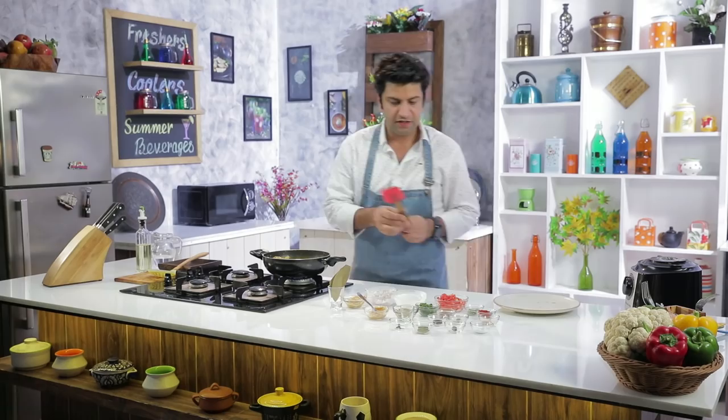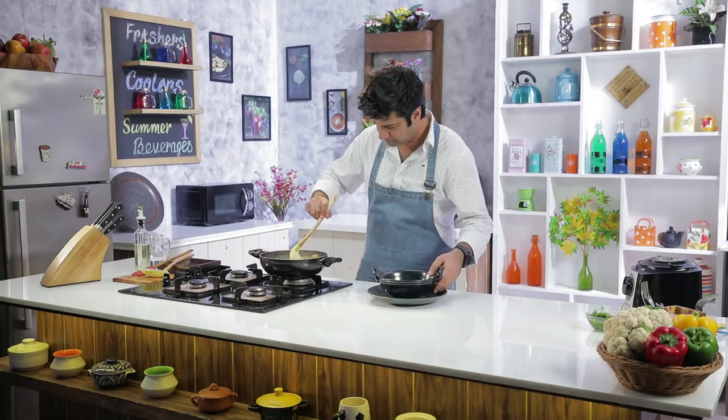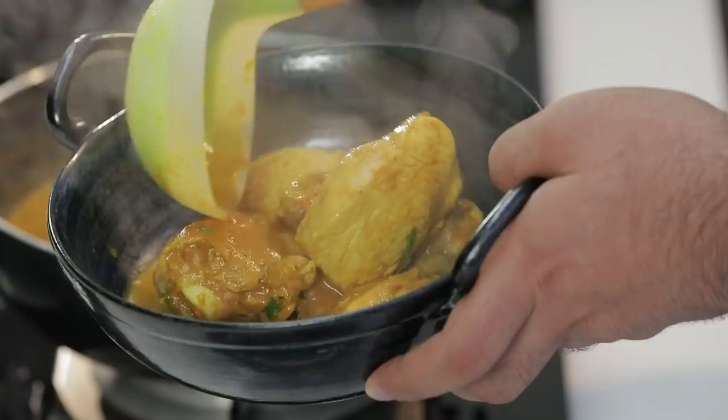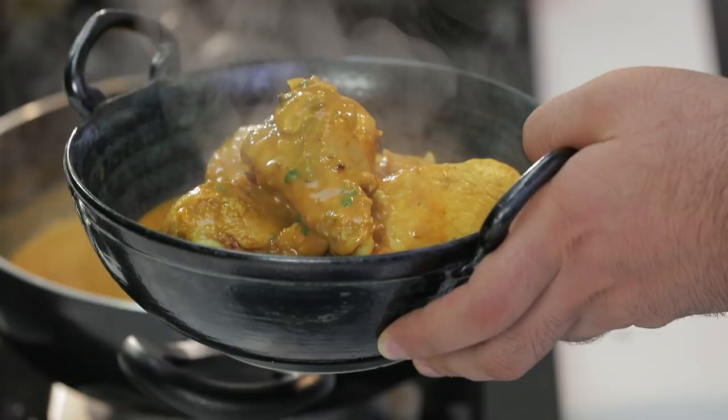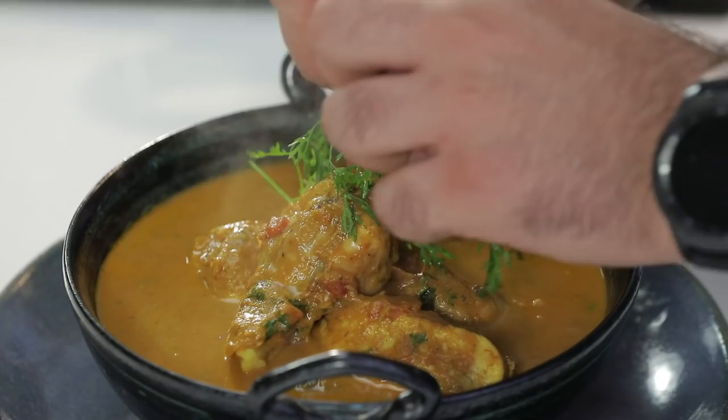Just let it boil one more time and the curry will start to thicken up. Then we will add a little chopped coriander and the chicken curry is ready. Let's plate it. First we will add the chicken, then pour the curry on top, and finish with a garnish of fresh coriander. Home style chicken curry is ready.